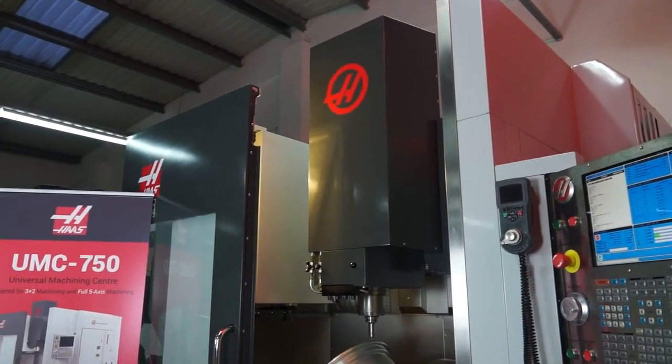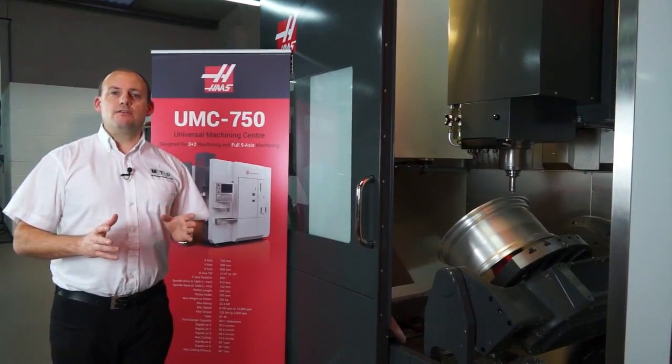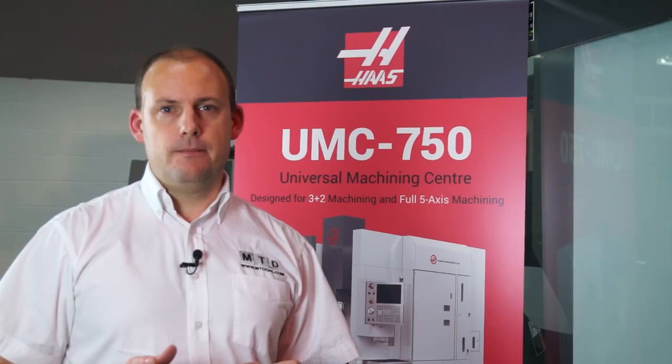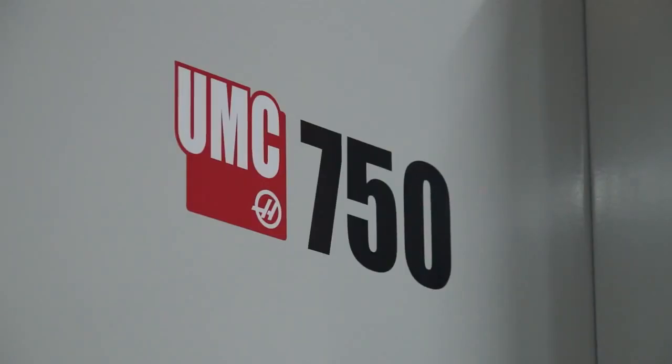They sell 40 to 50 machines every month and we're here today to look at the new UMC 750 5-axis machine. This is the UMC 750 5-axis machining centre designed for both 3+2 machining and full 5-axis simultaneous machining. Let's start with the capacity: this machine has 762mm in the X-axis and 508mm in the Y and the Z-axis.